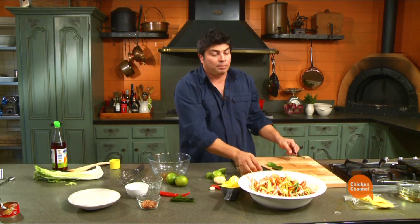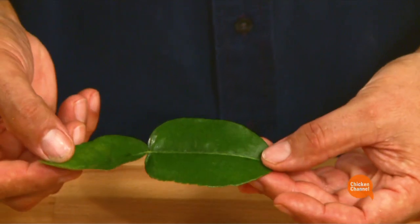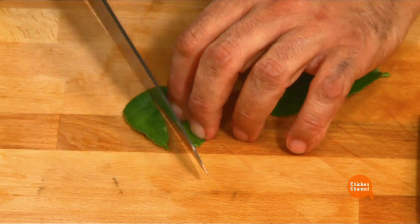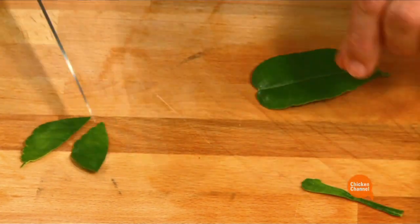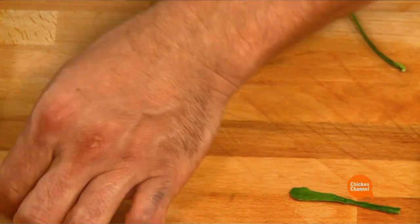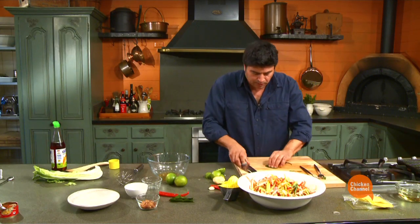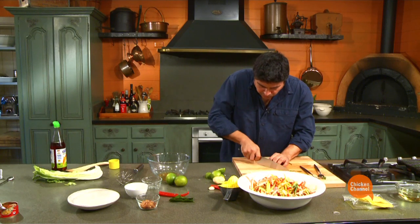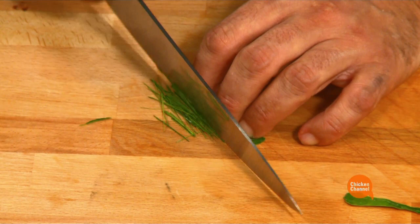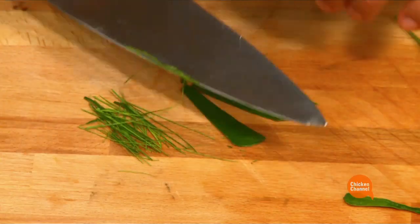All we do now is present. You know the kaffir lime leaves — here's one. You can see they're joined together. All we want to do is shred some of these. They've got a fantastic flavour. Remove the stem you can see in the centre there — discard that. Line up our leaves and with a very sharp knife, just shave little bits. If it's too chunky, you get a big strong mouthful. But the presentation is classic Thai and the flavours are fresh and lively. Shreds like that.